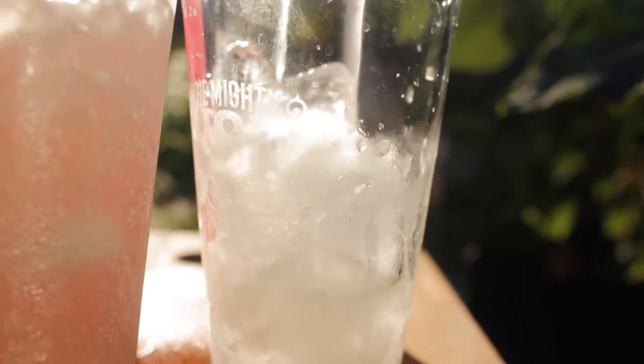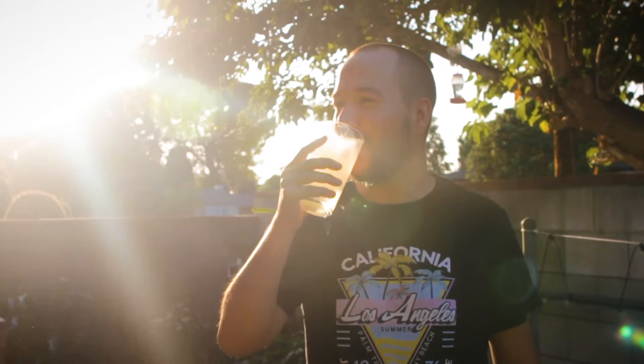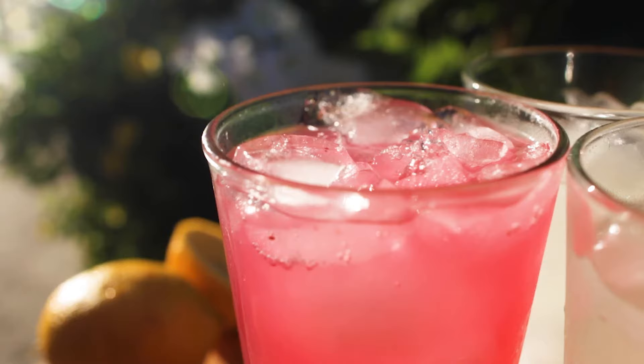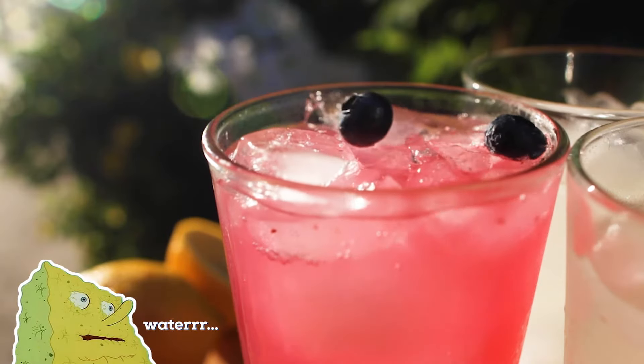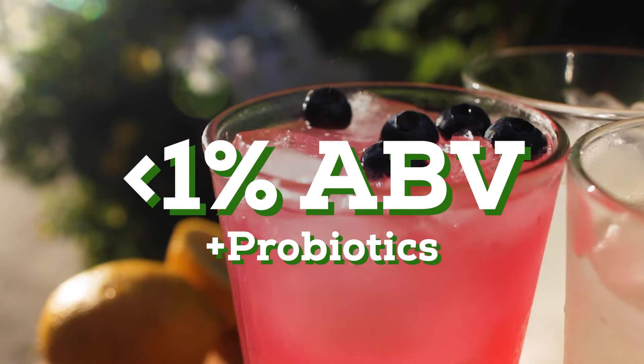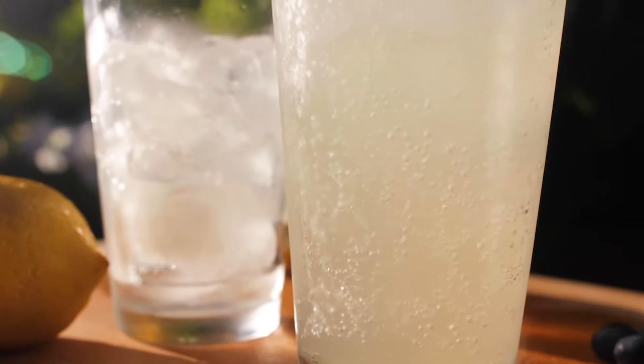Lemonade is a classic drink for a hot summer day and I wanted to see how else I could use my ginger bug. With all this hot weather, I thought a fermented lemonade sounded like the perfect thirst quencher. Dehydration won't be a problem as this has less than 1% ABV, and the acid in lemonade stimulates salivation, making you feel more hydrated. It's also rich in probiotics, which are great for your gut health.